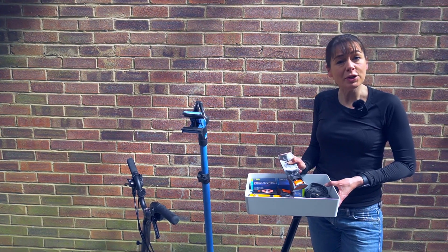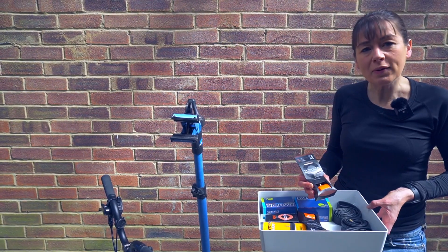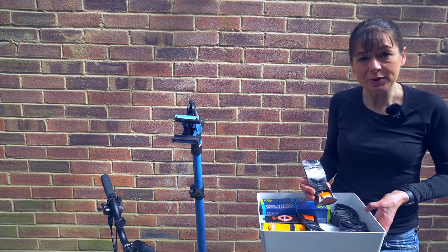The Tubalito is new and we're going to go through its features. One of its claims is that it's very light, so we're going to compare it to the weight of other Brompton inner tubes. We think it's called a Tubalito, but we haven't heard anyone else say it, so we might be wrong.